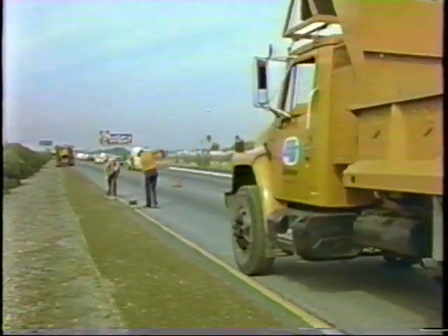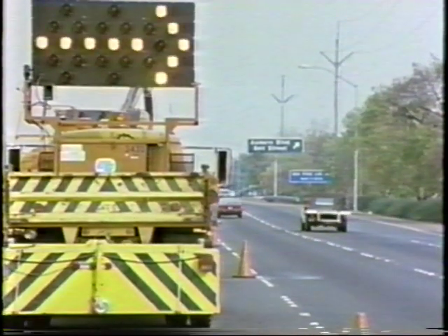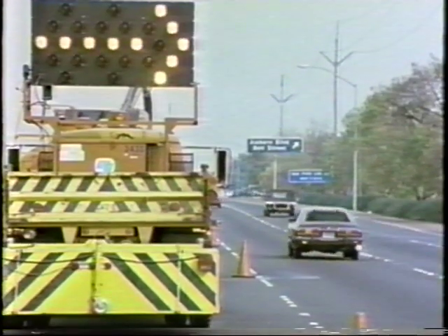The device developed is called an attenuator, which is mounted on the rear of a maintenance truck. It is designed to absorb the impact between the truck and a colliding motorist vehicle.